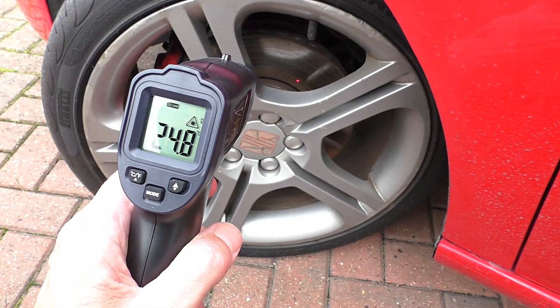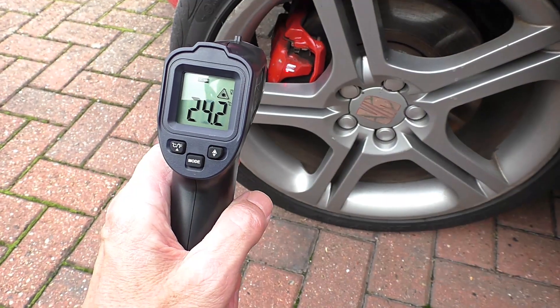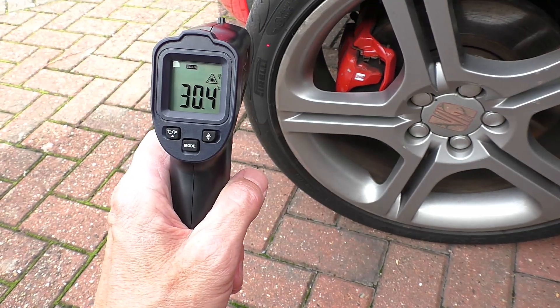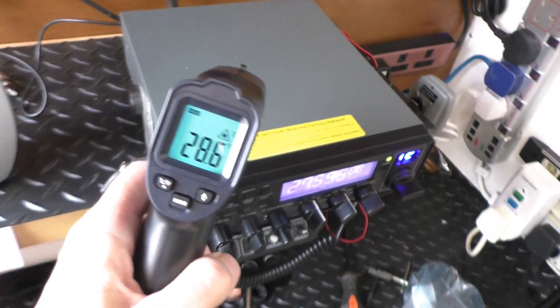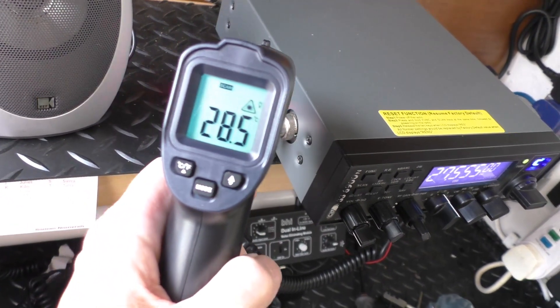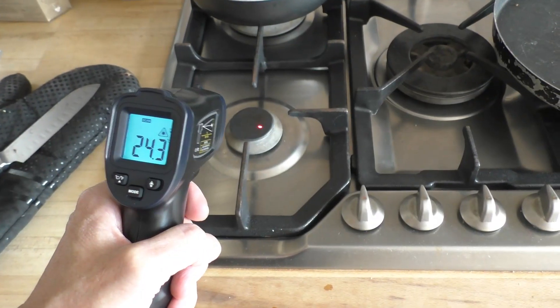It's also a very useful device for brakes — just to check that your calipers aren't sticking and overheating the discs — and you can even check the running temperatures of your tires. It's useful to have one in the radio shack too: you can keep a close eye on the finals on the radio so it doesn't get too hot, and if you're running a linear amplifier you can keep an eye on that as well.